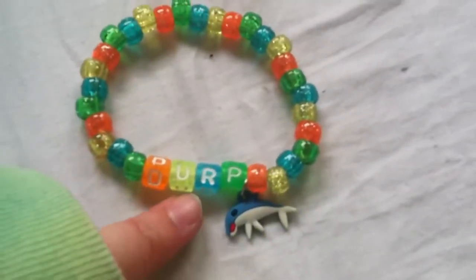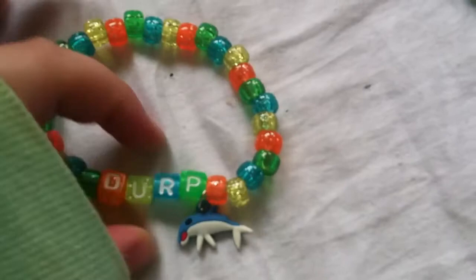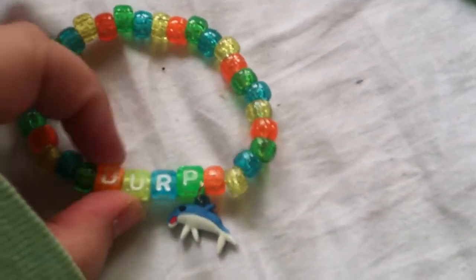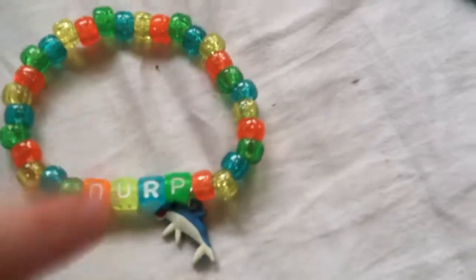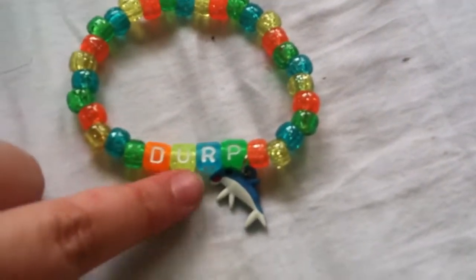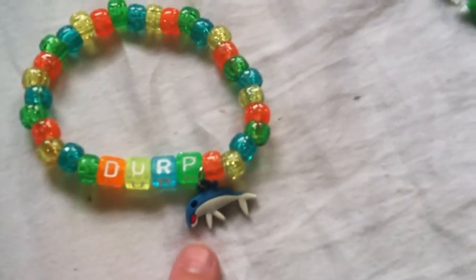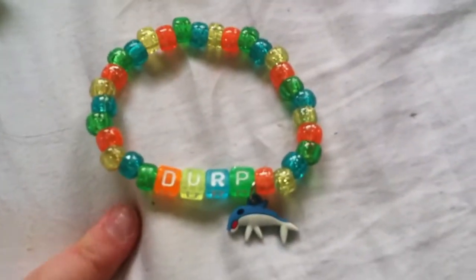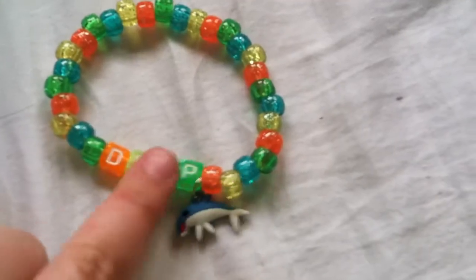So this one says derp. Me and my friend Lexi had a conversation on how to spell derp — I think you can spell it with an E or with a U. But this dolphin charm looks derp to me, so I put derp on here. And the beads match the letter beads.